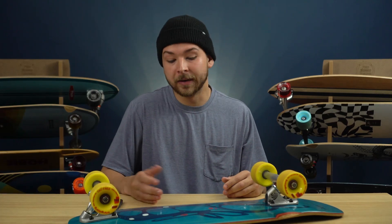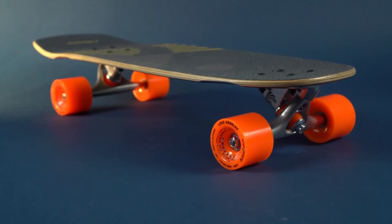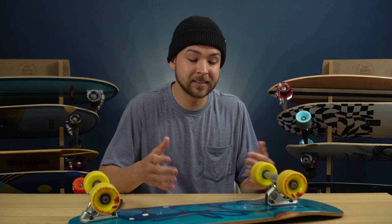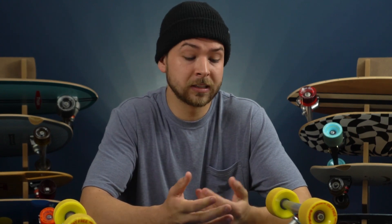Loaded has finally dropped a mini cruiser, although it's a shape that I don't think a lot of people saw coming, including myself. The Bologna's deck is super mellow with a subtle rocker profile. Now they did send this to us for free to share with you guys, but we only accepted it under the terms that we could share our honest thoughts. So that's what this video is going to be about — just realistically sharing my experience with it.